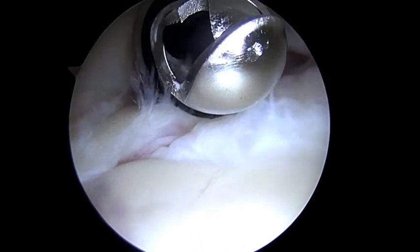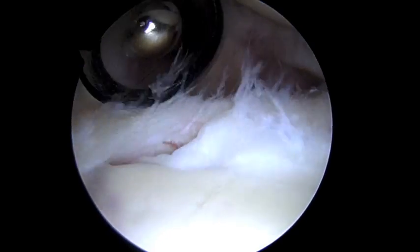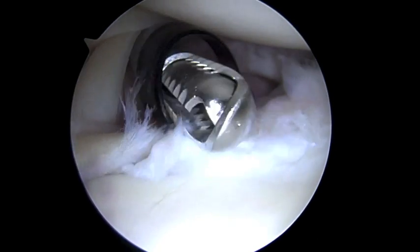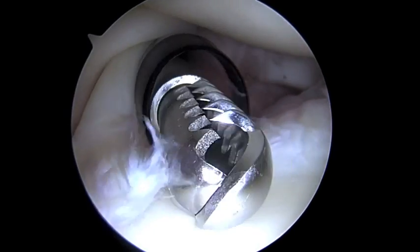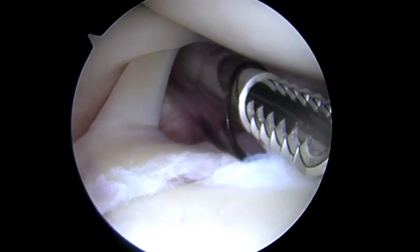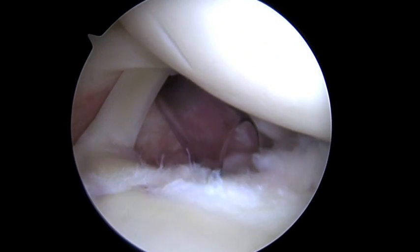As we look towards the biceps over here on the left and rotate up, we're looking at 11 o'clock. Here's the biceps tendon. As we look down at the anchor, this is torn. So we're going to do what's called a biceps tenodesis. The first step is to pass the suture through to secure it. We'll take the spinal needle, the shuttle relay, and our hi-fi suture.